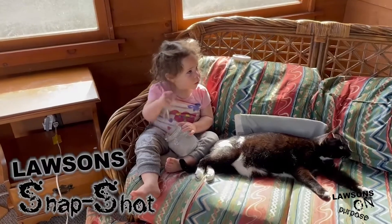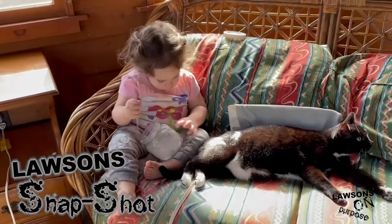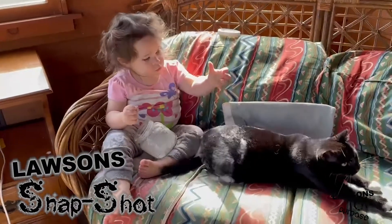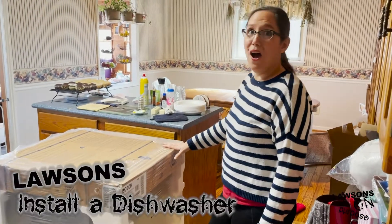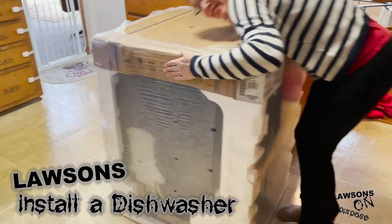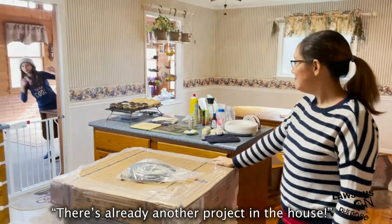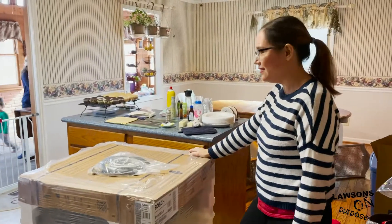We went ahead and ordered a new dishwasher, and that came faster than we anticipated. There's the box — that's the new dishwasher. We'll see how fast we can get it installed. There's a billion projects in this house — this house is nothing but a project.